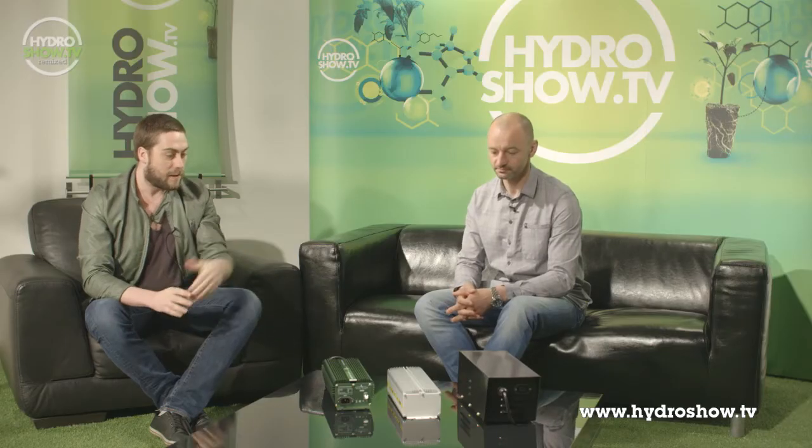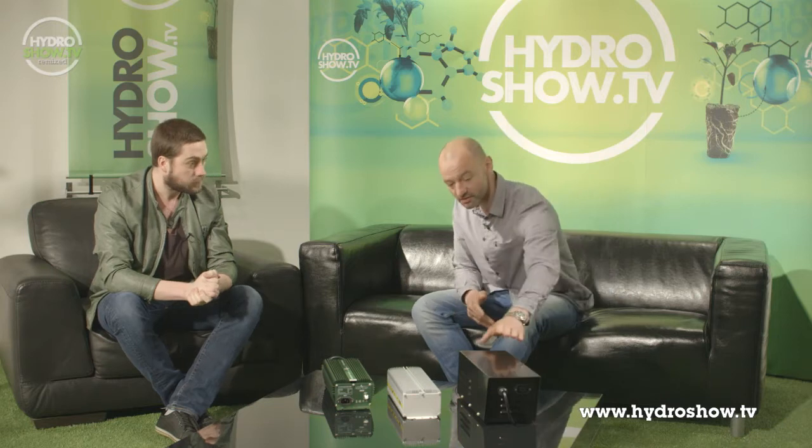We've got three ballasts in front of us, all from different manufacturers and all with different price points. Shall we start by talking about the lowest price one on the end there? Would you say this is where ballast technology started? These are the original magnetic ballasts that were industry standard for a long time until the digitals came along. Magnetics are copper or aluminium coils with capacitors and igniters — those are the three main components.